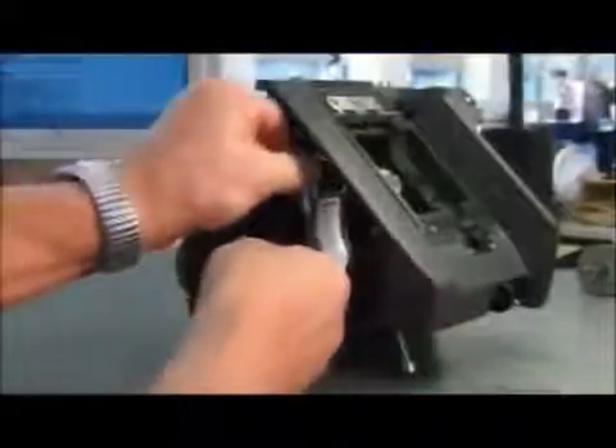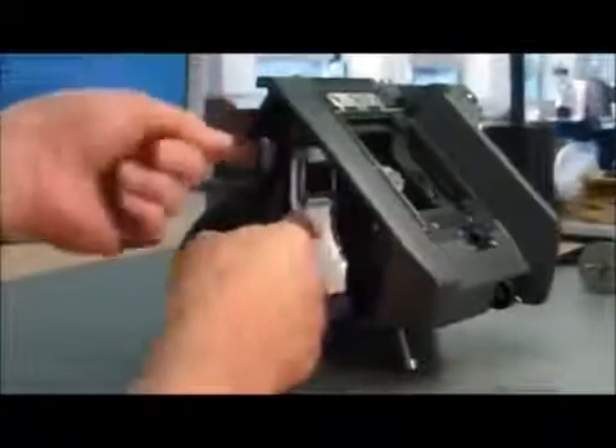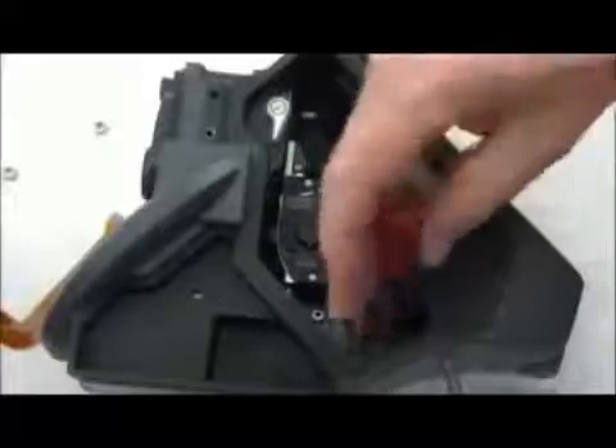With all the internal components complete, it's time to install them in the camera's housing. The film gate snaps into position. Technicians carefully mount the film guide behind the film, then fasten it tightly. Last but not least, the shutter gently slides into position.